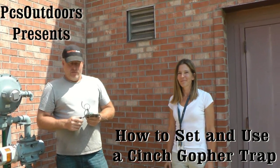Hi, I'm Rusty Hale with PCS Outdoors. We're gonna do a little how-to clip on this cinch gopher trap.